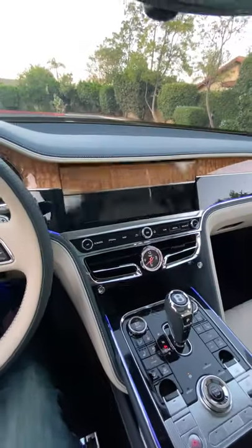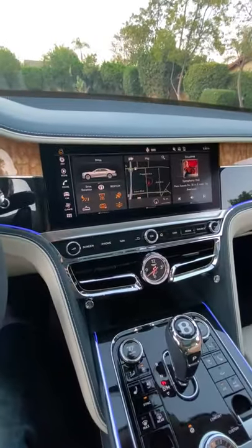Fire it up. And here comes a 12-inch display. That's two.